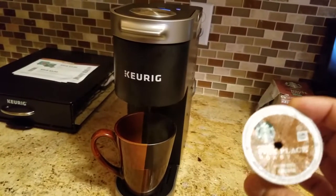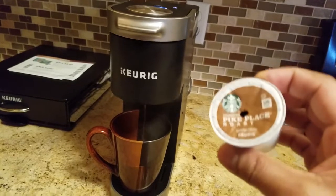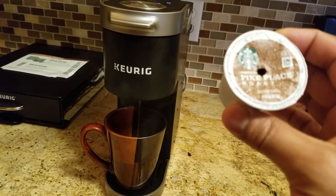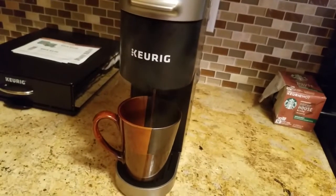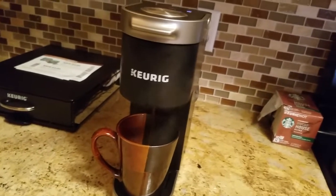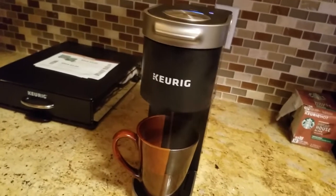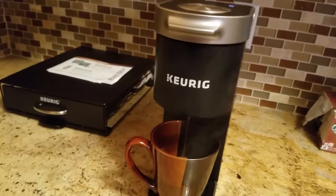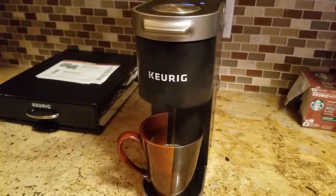I got these little Starbucks ones — they have other ones in a lot of different flavors. This is just the one for me because it's the flavor I want. They have a dark roast, they have macchiato latte-ish flavors, all kinds of different flavors. As you can see from the steam it is coming out piping hot and that is exactly how I like it.